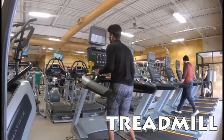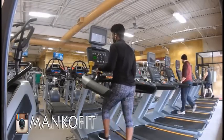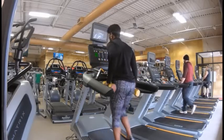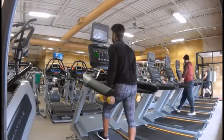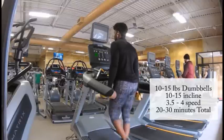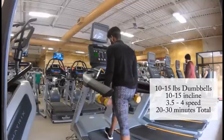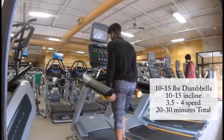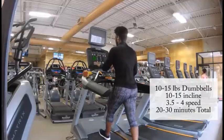On to the treadmill. This cardio flow I learned from MancoFit on Instagram, and this is definitely a plateau breaker for real. About 20 to 30 minutes, 15 incline, 15-pound dumbbells each, and steady at 3.5 speed on the treadmill. This will also have you sweating like crazy.